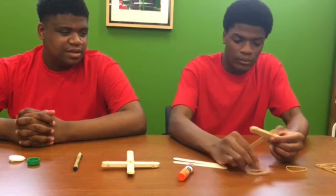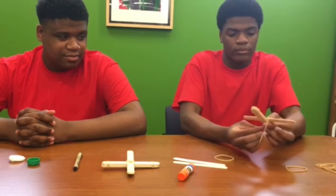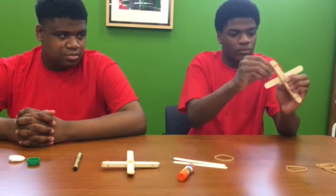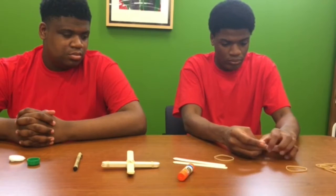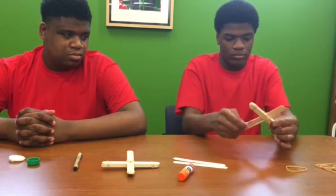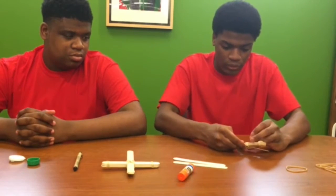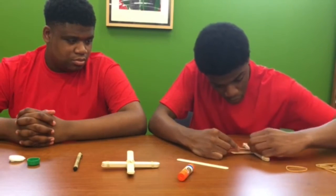Then you want to take your popsicle sticks and place them at the top and the bottom and make an X shape with your own ends — just like this. You want to take the other stick and stick it right between those two rubber bands you made an X out of.